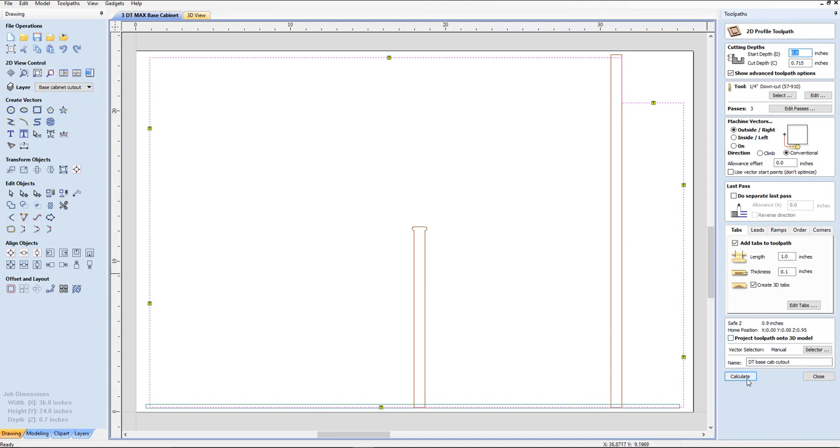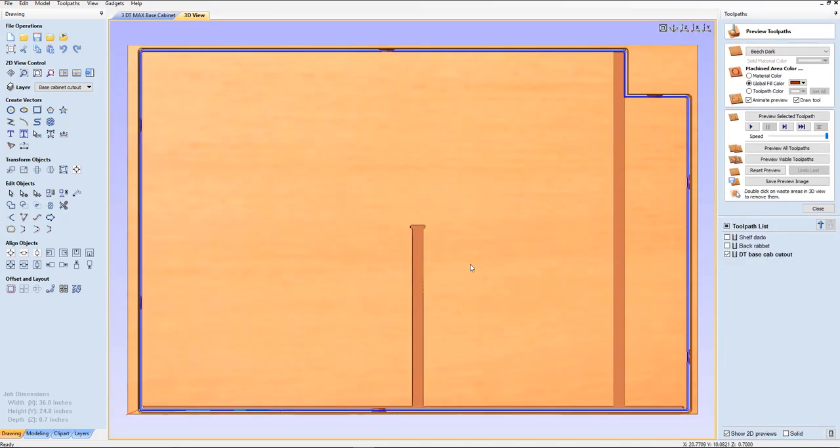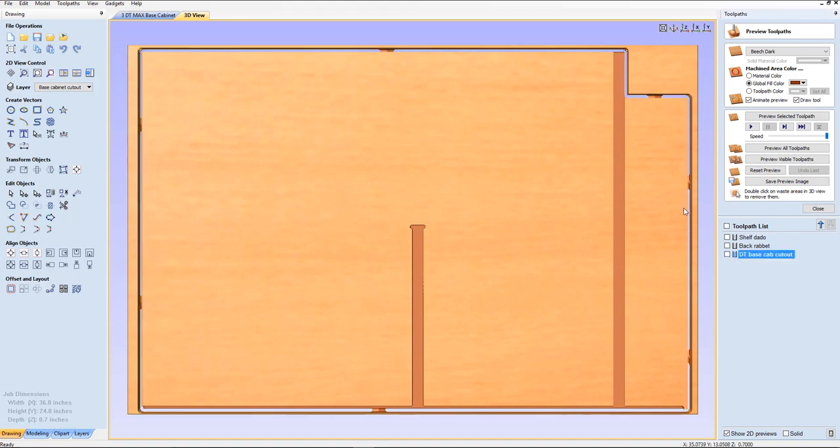I've calculated the outside. We're going to do a ramp — smooth ramps, three inches — tabs. We've already got those placed, so we're in good shape. Same bit that we've been using, we're going to calculate that. Yes, we want to cut through the material. And I did a preview — you can see there's a little bit more waste material on this side than this side. We definitely need to have this in the center to make use of every space we can.